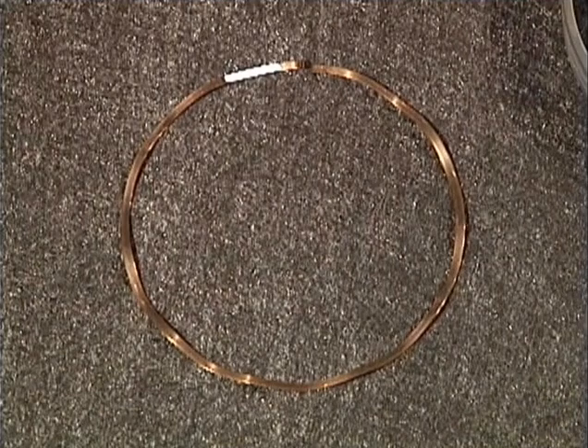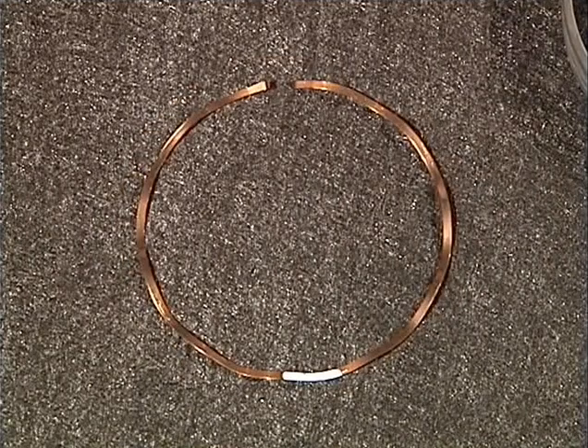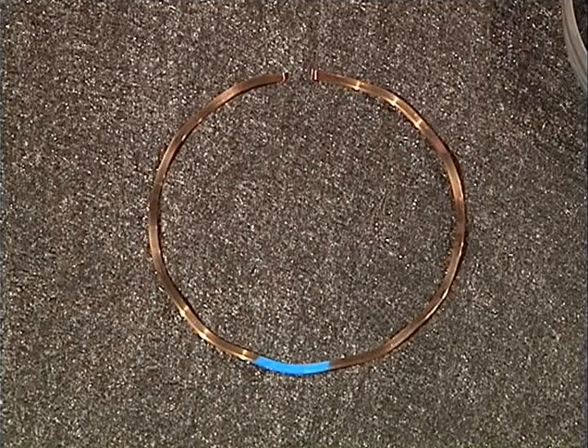There are four different oil ring springs in each engine. This one is the front facing outer spring, which means it goes on the front face of both rotors. This one is a rear facing outer spring and may have a blue paint mark on it. This is a front facing inner spring with a white mark. This is a rear facing inner spring with a blue mark.